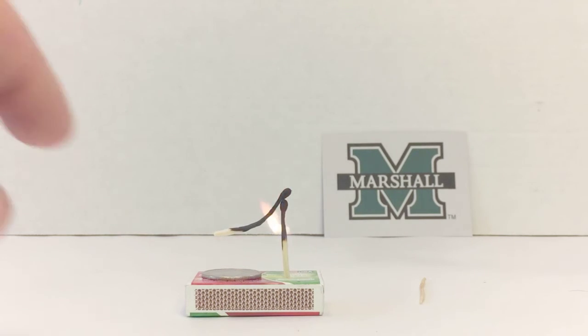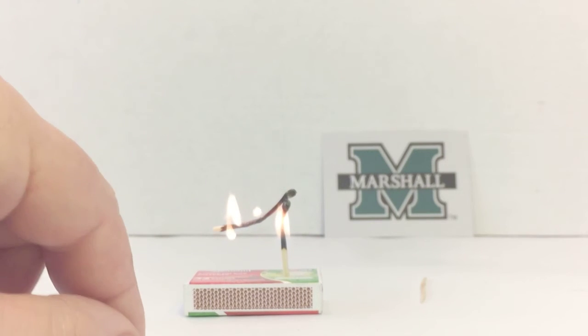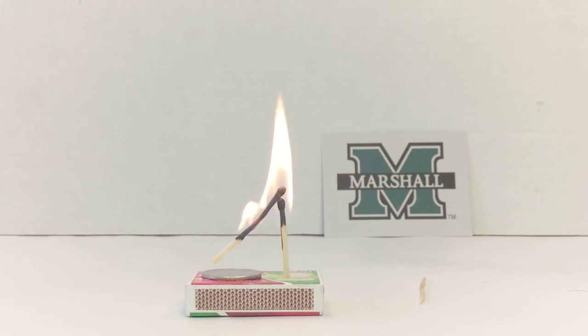As the flame continues to burn the propped up match, it starts to curl up, and then you can remove the coin. Because of the weight of the match being burned and the fusing of the matchheads because of the intense heat, this is not a trick as it is science, though you can use it as a trick.